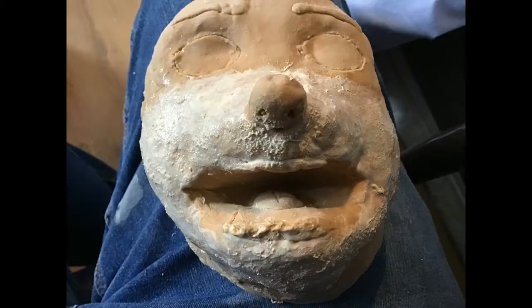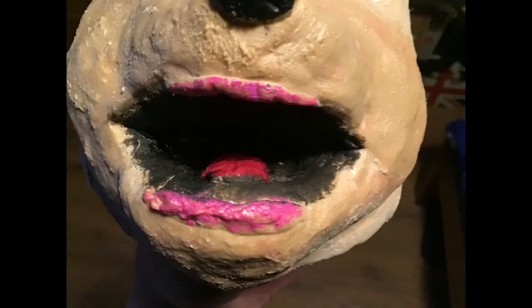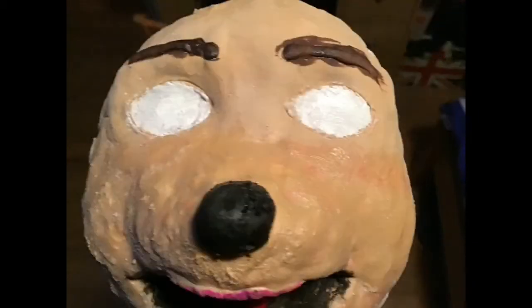Here it is all covered up with latex. And here's the final paint job. I'll show you the complete mouse puppet.